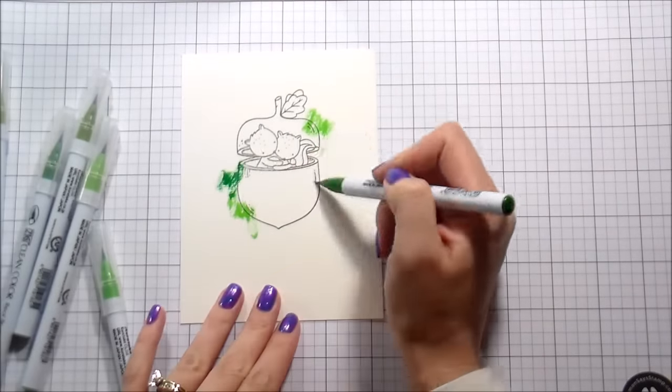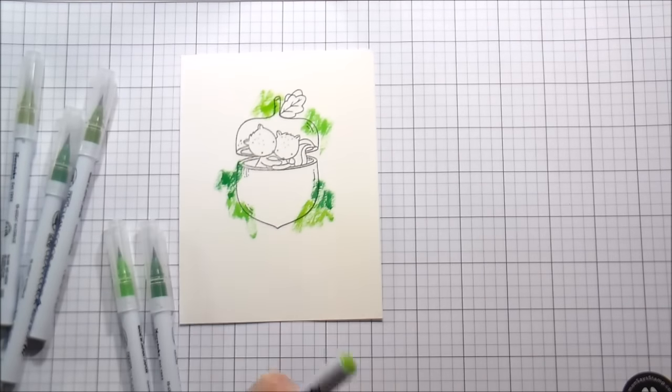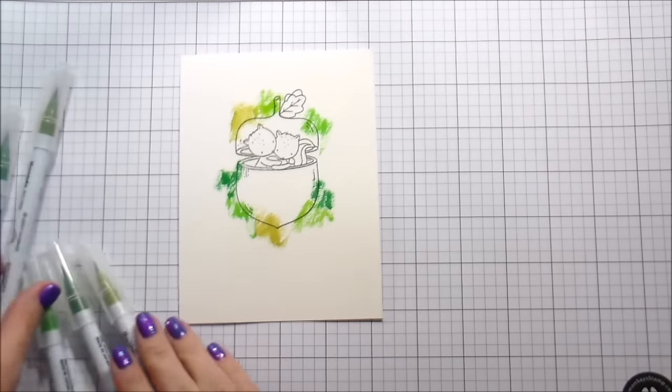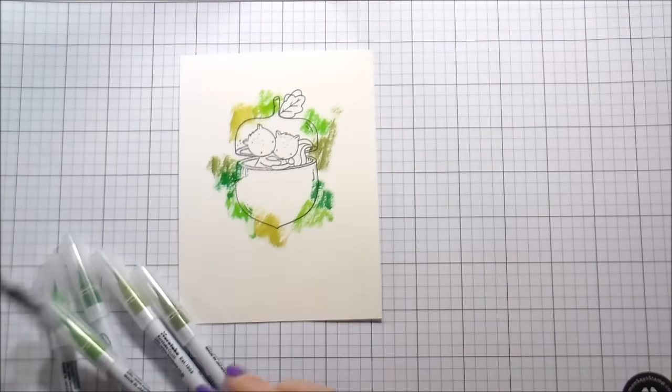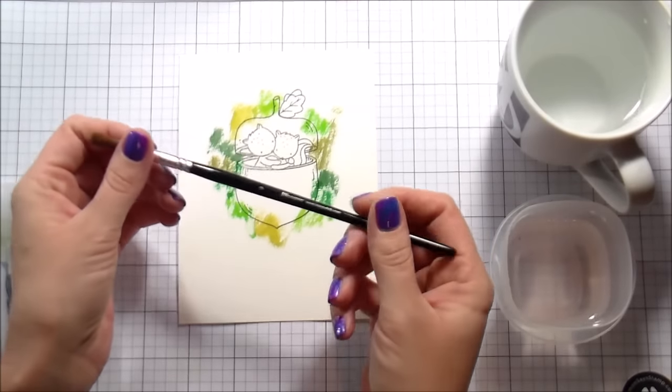I pulled out my Zig Clean Color markers and I'm going to use those for my background. I stamped down the image just so I could get an idea of how far out my background needed to go, but that's not going to be the one that gets colored at the end, so I'm not being real careful about where I'm putting my color.